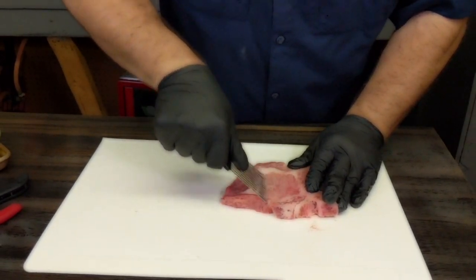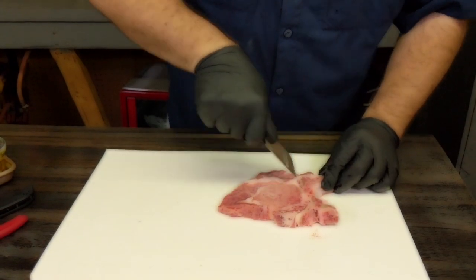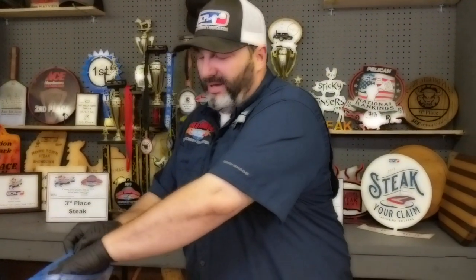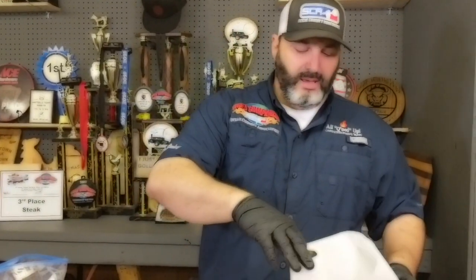We love pork chops. We eat steak so much — when you're cooking on the Steak Cook-Off Association circuit like we do, cooking every weekend, practicing once or twice through the week, cooking your practice steaks and everything — I'm going to be quite honest with you, you get tired of steak. So sometimes you just want a good pork chop, and that's what these are going to be.